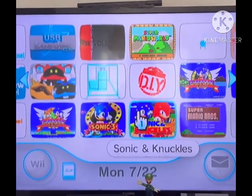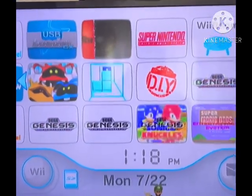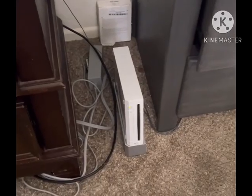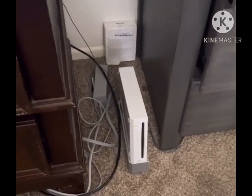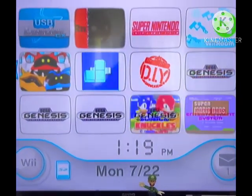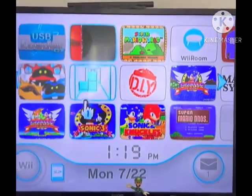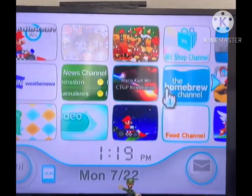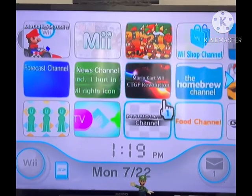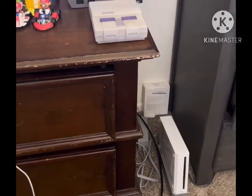I'm gonna show you how to get Wii Ware ROMs and Virtual Console WADs onto your Wii. Before I do that, you're gonna need some stuff. First off, you're gonna need a homebrewed Wii — if it's not homebrewed, go homebrew it, there are already a lot of guides out there. You'll also need an SD card or a USB drive formatted to FAT32.